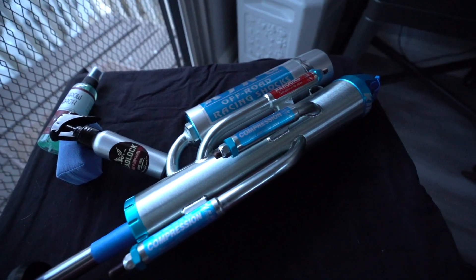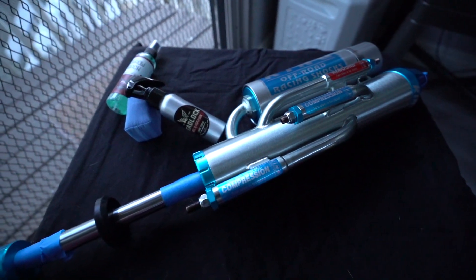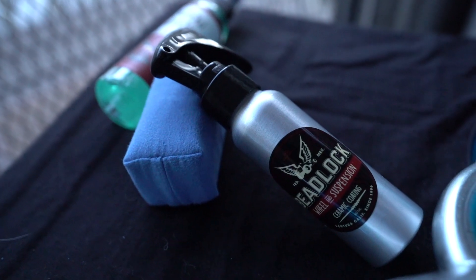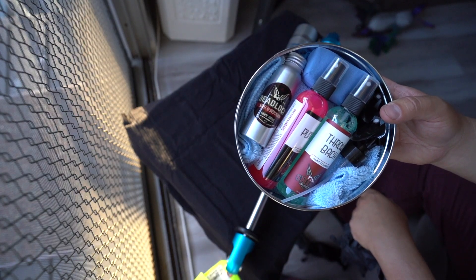The kit retails for about $125 and you get enough to coat about three to four sets of wheels. I'm not sponsored or endorsed by Shine Supply at all — I just feel that they made a product that works as advertised. If you're interested in checking them out, I'll go ahead and link them down below.